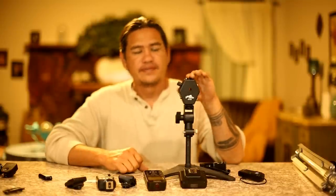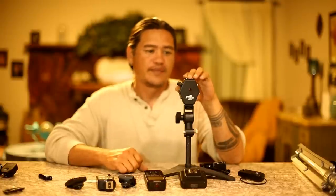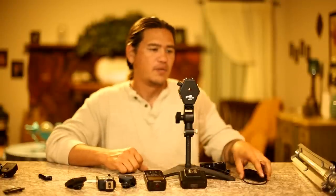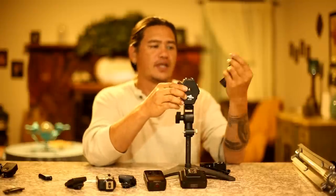Here we have the TS-H120. Normally when you see this system in use, it has three speedlights mounted to it, and they're all being triggered using one trigger, using a 3.5mm jack right here to the side. This is how we're going to set this up.